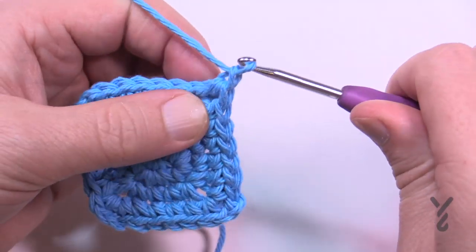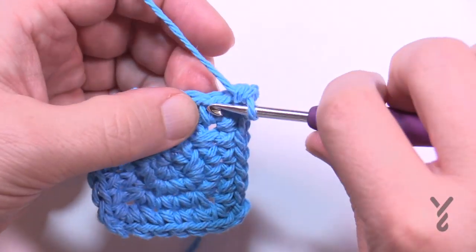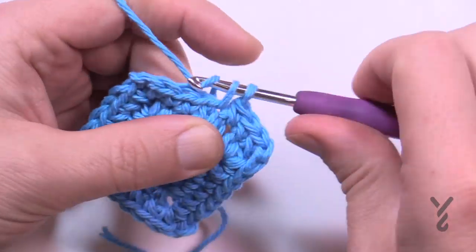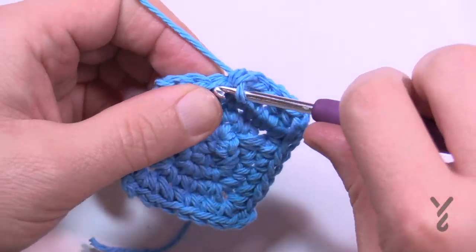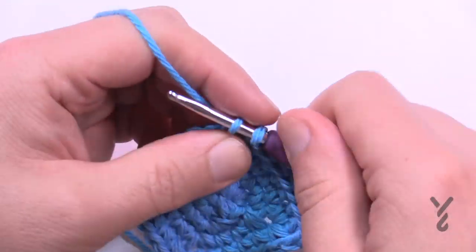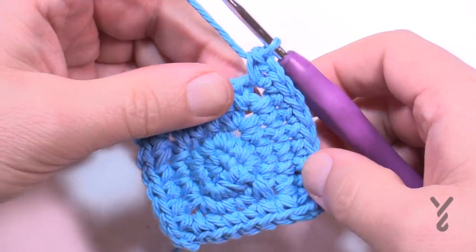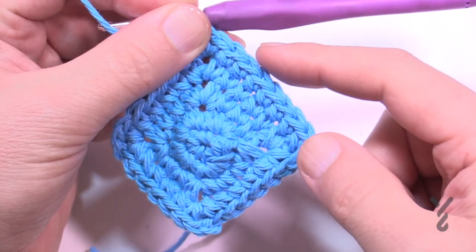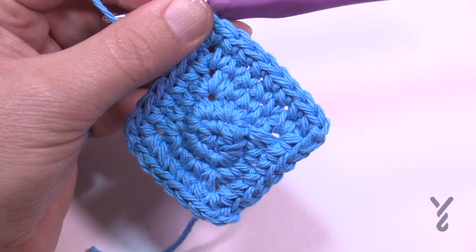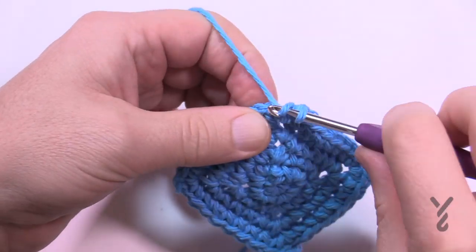Round number five: chain up one, one single crochet in the same space where you did the half double crochet join. This time there are six in a row by themselves. Count: 1, 2, 3, 4, 5, 6 — then the corner is single crochet, chain two, single crochet. Going forward I'll just tell you how many stitches are in a row before each corner — corners always remain the same. Come up to the end of round five, single crochet in the first one, then join with a half double crochet.